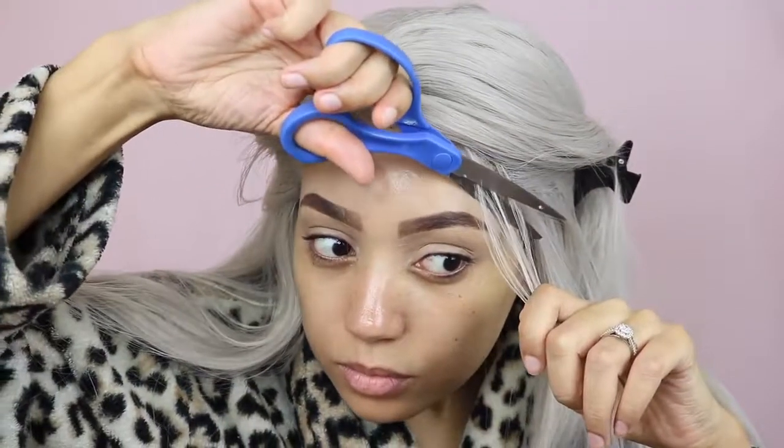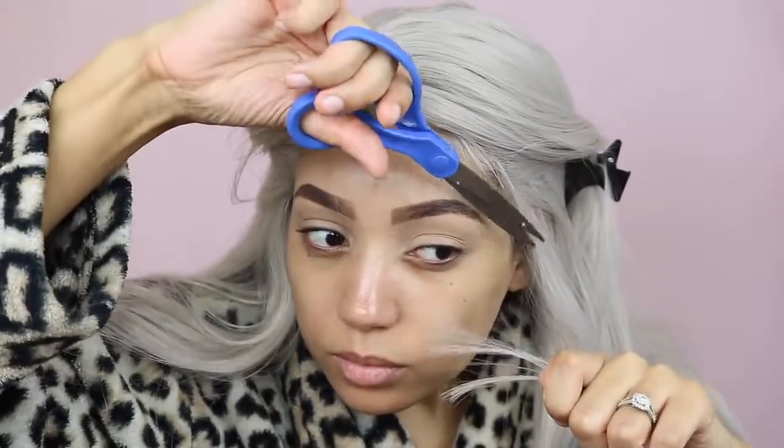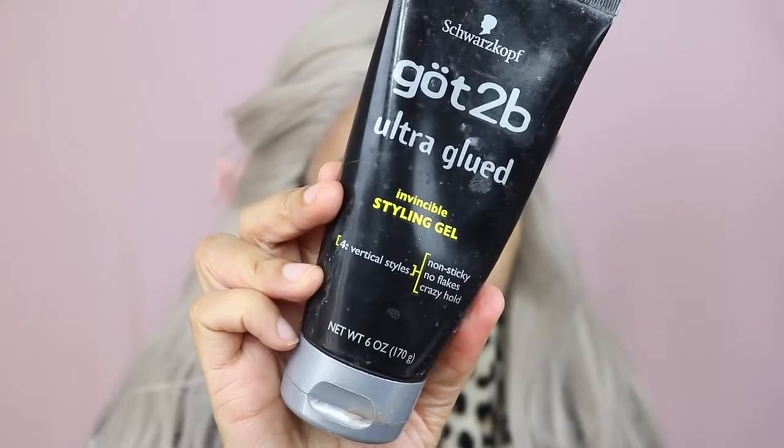Considering the length, tangling has been very minimal and there's been no shedding. I noticed I'd messed up one side and my edges were showing, so I cut some baby hairs using my kitchen scissors — I've lost my hair scissors again and really need to buy new ones. I'm using the Black Got2b Glued to lay down my edges because it keeps them laid all day.